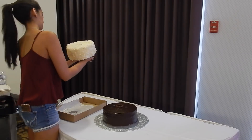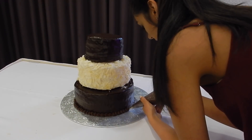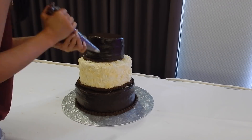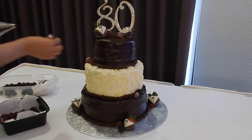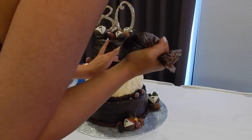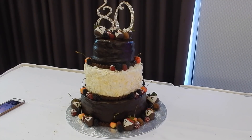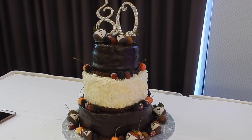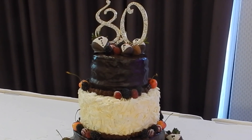Now it's time for the fun part — we're going to put it all together. This is honestly my favorite part because you can see all the individual pieces come together into one beautiful cake. So there we have it guys, here is the final product. I love the different textures from the ganache and white chocolate curls, the little pop of color from the fruit, and the topper really just pulls it all together and adds that wow factor.